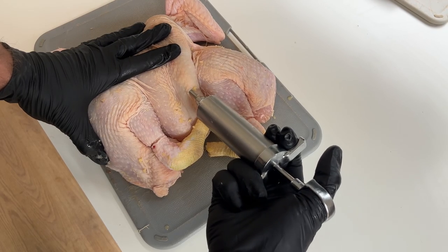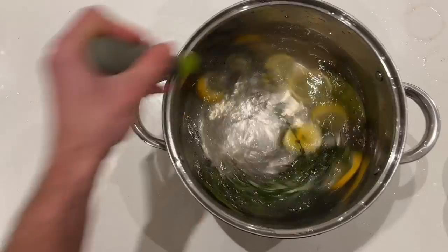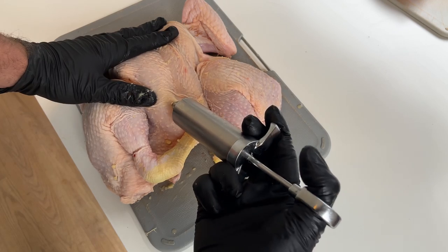Similar to brining, the purpose of injecting chicken is to get flavour deep into the chicken and keep it moist while it cooks. But the problem with brining is that it takes a long time and you have to plan ahead, whereas with an injection it's a quick way to get flavour deep into the chicken — you don't have to think ahead.